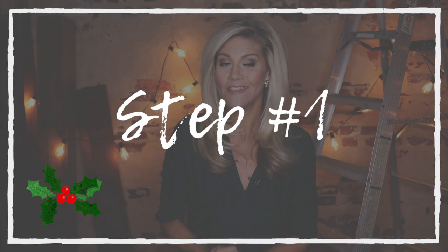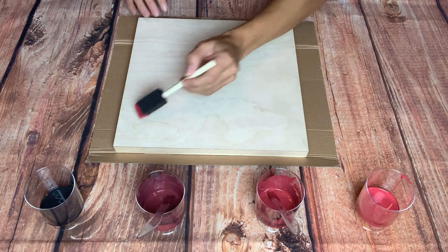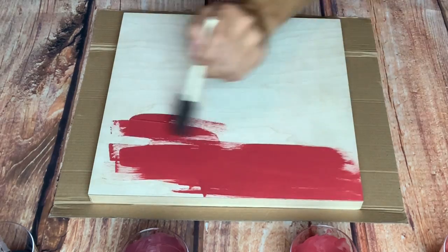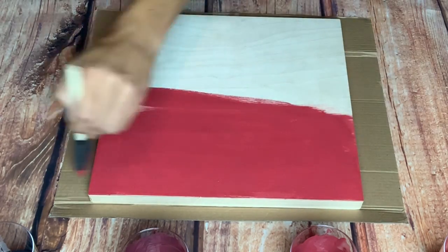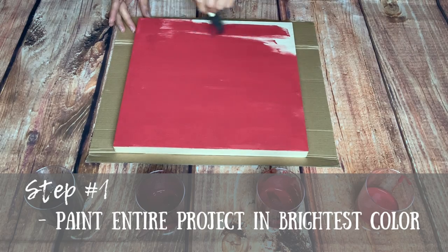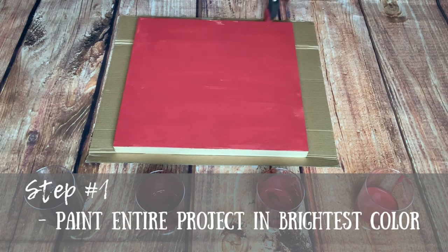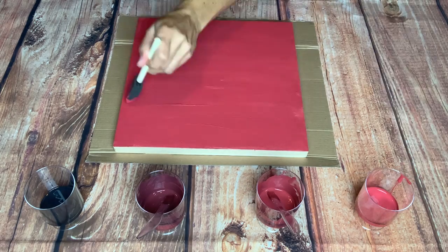Step number one — this one is definitely the easiest. You're simply going to paint the entire base of your project in the brightest color you have, in this case the red. Use one of your sponge brushes and coat the entire board in that festive red shade. You can do more than one coat if you want a really opaque look. Then let that set until it's dry.